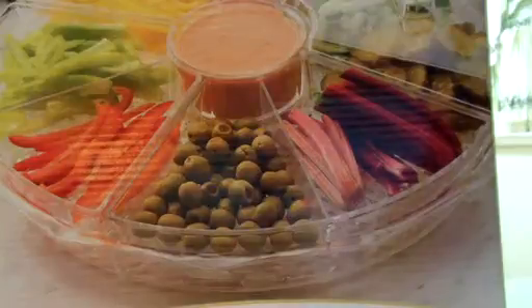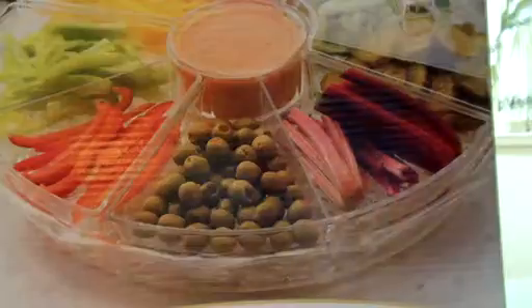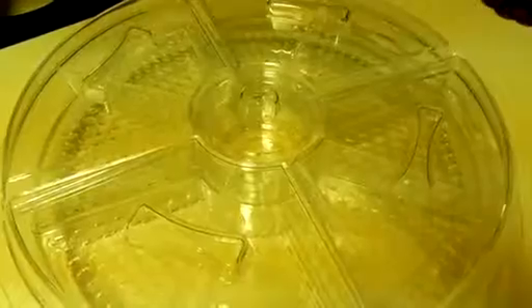I'm going to take you over into the kitchen and show you what this is like. Here is what the food tray — the appetizer platter, veggie platter, or whatever kind of platter you're going to be making — looks like, completely empty and clean.